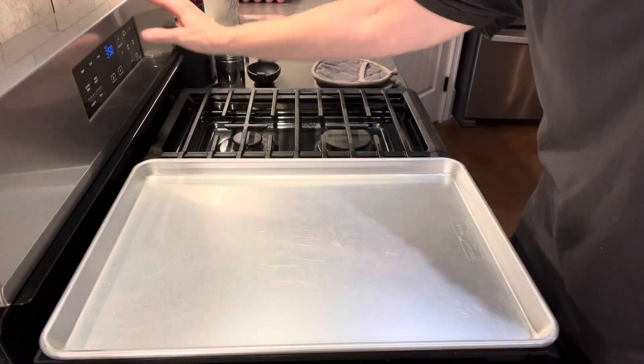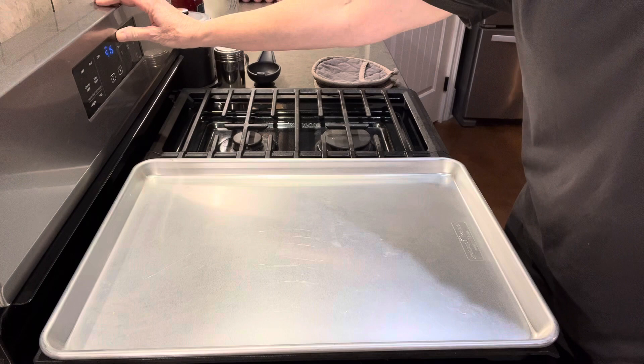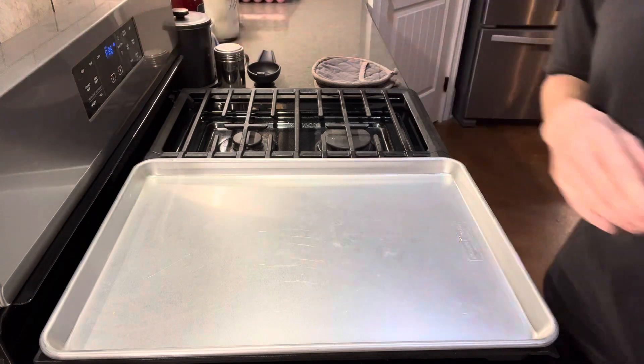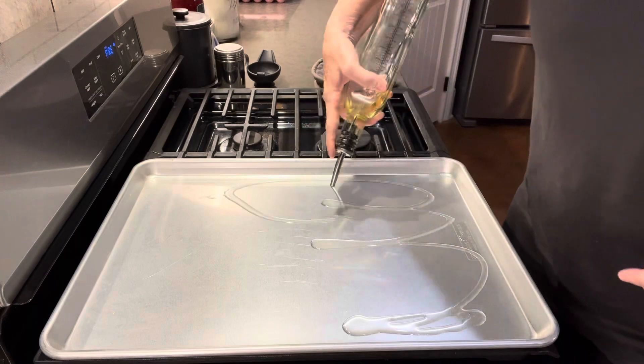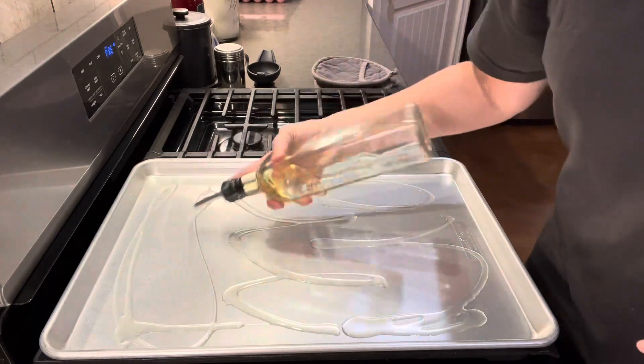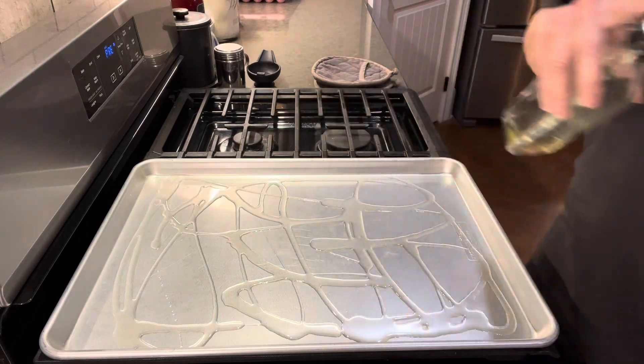Hello, welcome to the Liberated Multitasker. Today I'm bringing you a short video on a sheet pan chicken fajita meal. We're going to start off by preheating our oven to 425 degrees, and we're just going to drizzle some olive oil on our sheet pan. This meal is going to only take 25 minutes to cook.